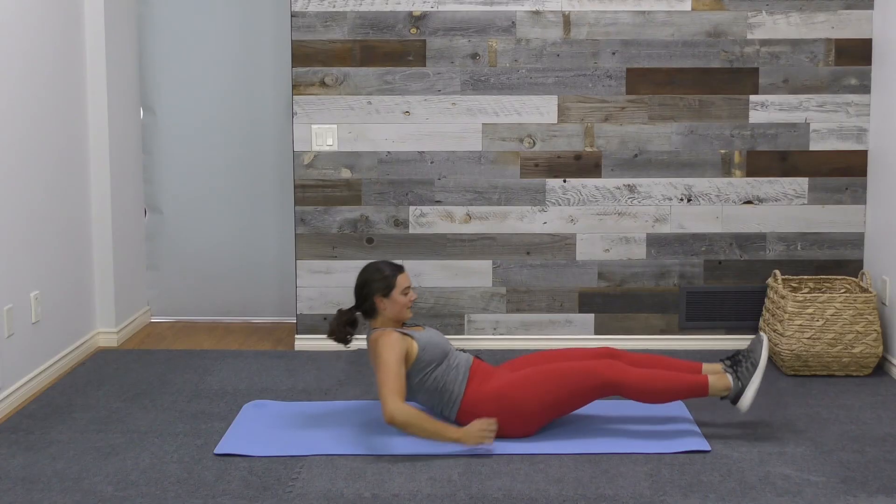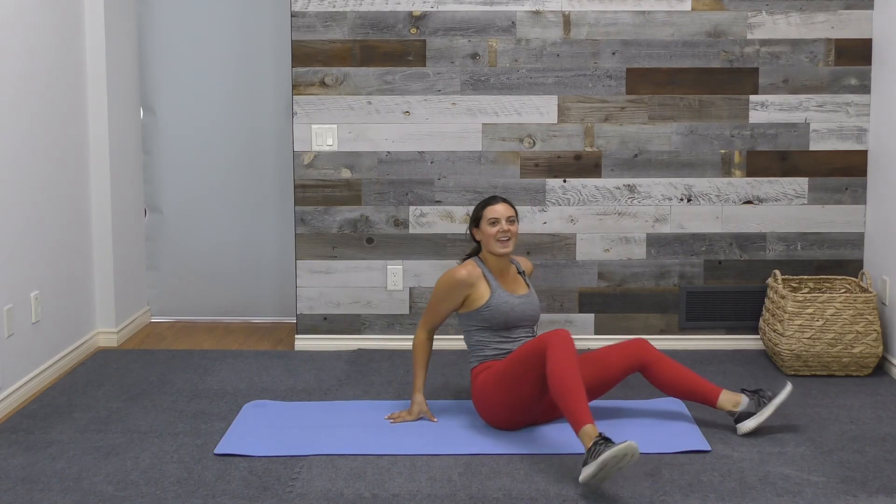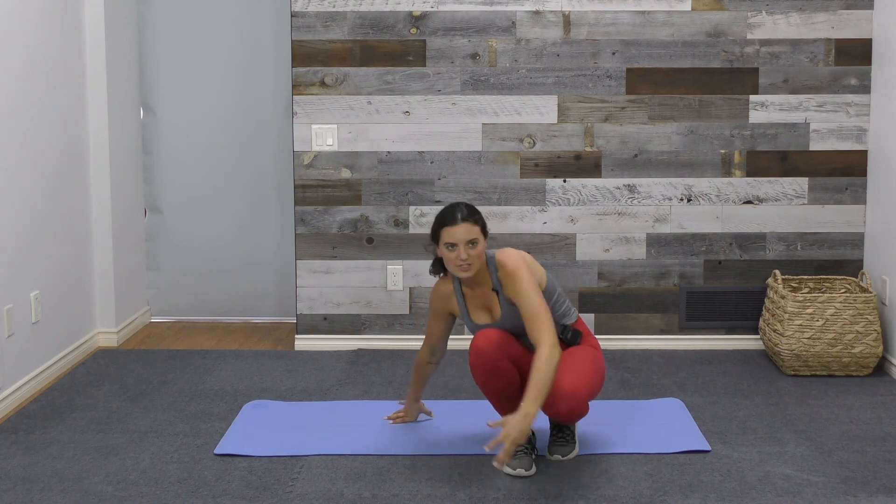That brings us to the end of these dynamic stretches. I hope you enjoyed them and find them useful. Make sure to check out exercisesforinjuries.com for a bunch more resources, and I will see you all later. Bye.